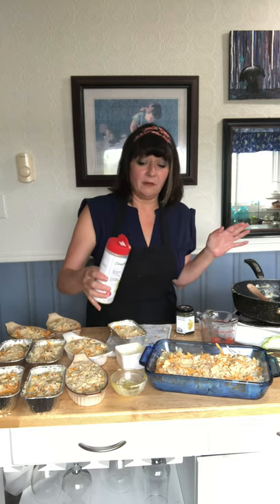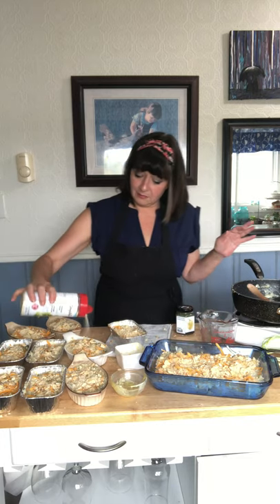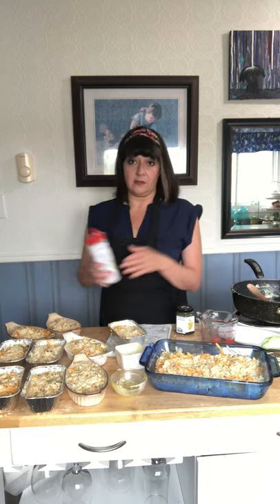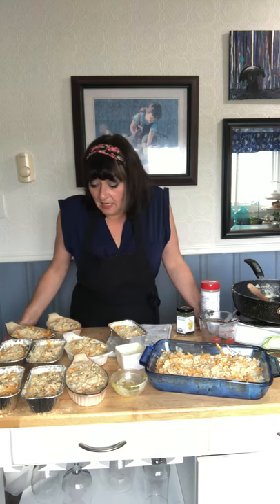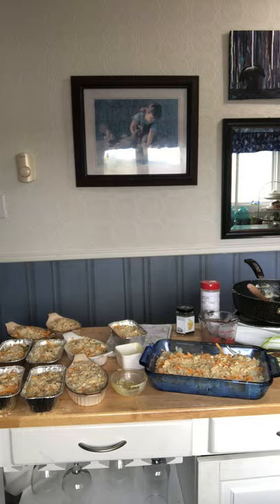I'm using just this Parmesan — I couldn't get fresh Parmesan, but normally I would use fresh. I'm just going to sprinkle a little tiny bit on top, and that's it. Super easy, super delicious, super good. When it's done I'll try and post a picture, and I'll definitely put the recipe in there. Don't forget to sprinkle a little bit on all of them. I hope you're having a fantastic day and I hope you learned something. I hope you catch lots of fish! Bye!